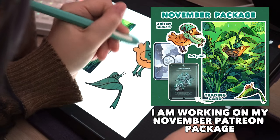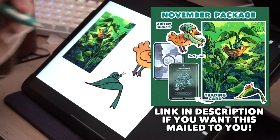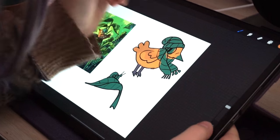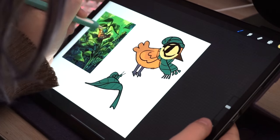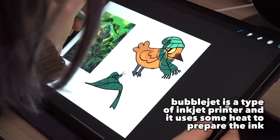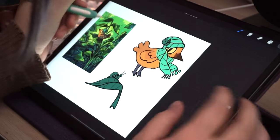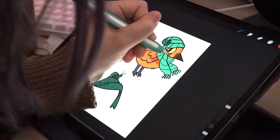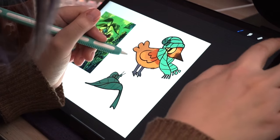Most cheap office inkjet printers will actually print really nicely on sticker paper - the only con is that the ink is expensive. Make sure whatever paper you're using is compatible with the type of printing - inkjet or laserjet - because laser paper won't look good through an inkjet printer. You'll also need scissors, a Cricut, a Silhouette, or any typical cutting machine to cut your stickers.